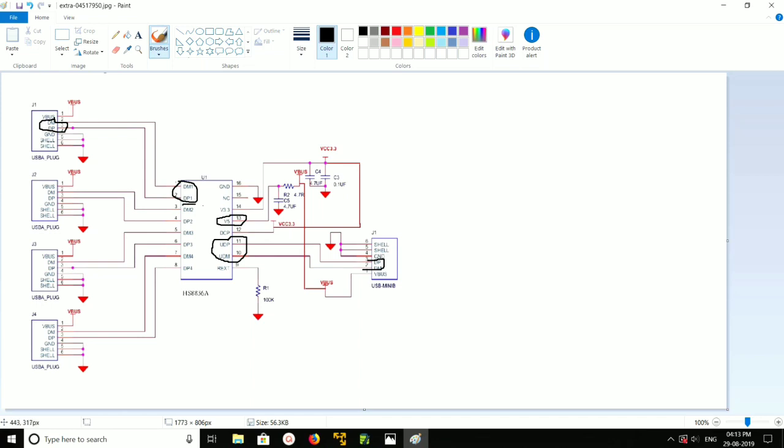Similarly, data minus 2 and data plus 2 are connected to the second USB port. You can also see the third USB port, and data minus 4 and data plus 4 are connected to the pins of USB port 4.